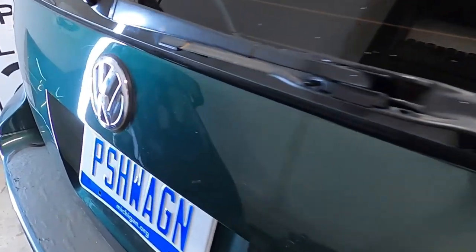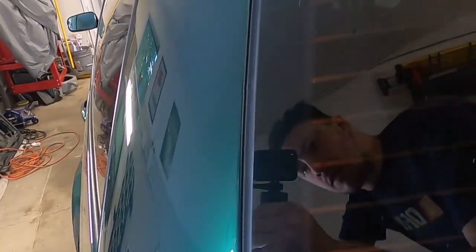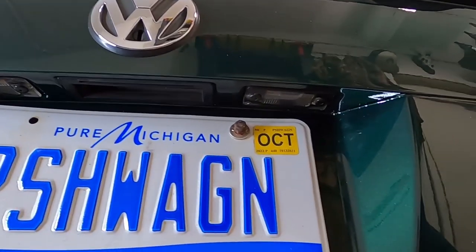Same goes for the hatch. I knew of a couple bad spots, like the bottom left corner of the glass, the license plate mounting bolts, and the license plate lamps themselves. However, when he took the glass out there was corrosion all around that frame, so he took care of it all, resprayed it, and as far as I'm concerned it looks great.